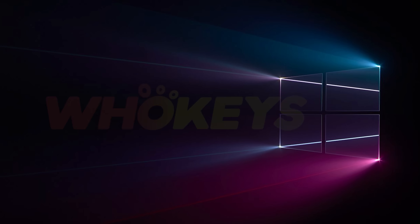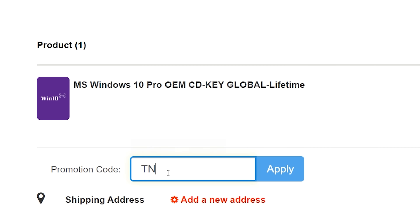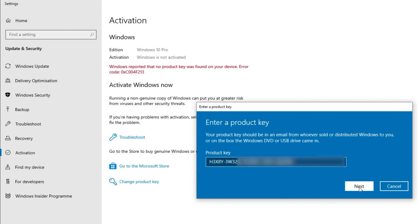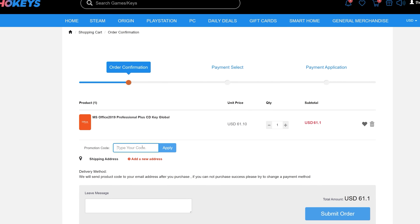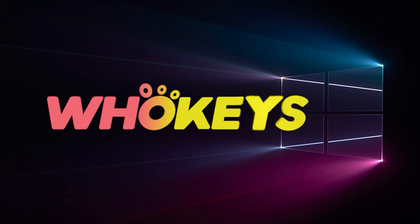Looking for a cheap way to license your Windows? Check out WhoKeys through the links in the video description. Make sure to use the code TN20 to get 30% off. Paste the license to the activation settings and you're all done. This license is for Windows 10, but you can upgrade it to Windows 11 for free. They also offer Microsoft Office 19 license. Use the same code TN20 to get 30% off. Check out WhoKeys.com in the video description below.